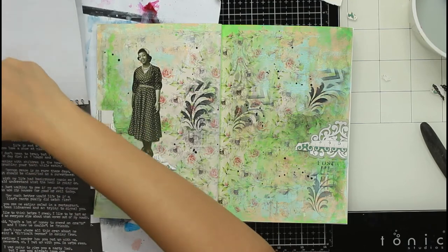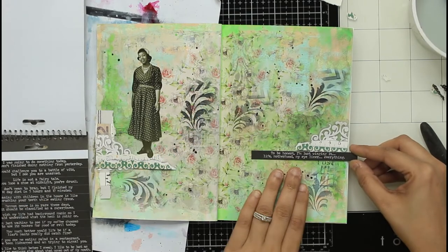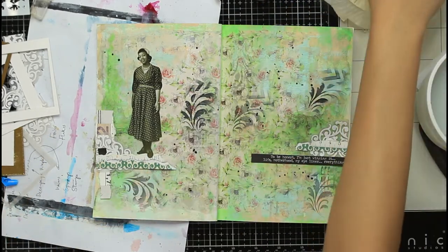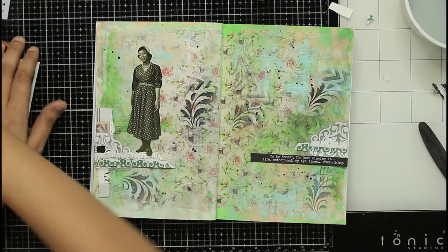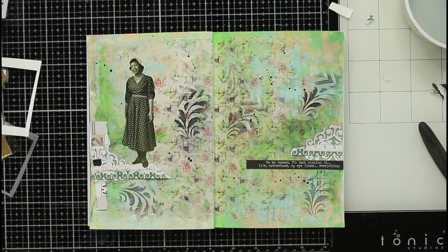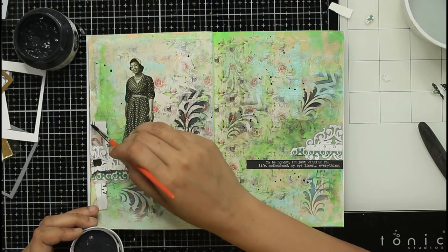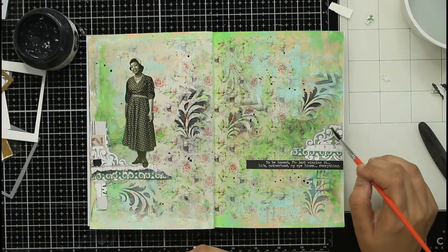Here is the sentiment I decided on — it's from a Tim Holtz sticker book, I think the Snarky Big Chat version. I thought I was almost done, but I again felt that on the left side wherever paper was sticking out there was less black — it was only colors — so I took the same black gesso, very watered down and light, and added it here and there just to add some interest.